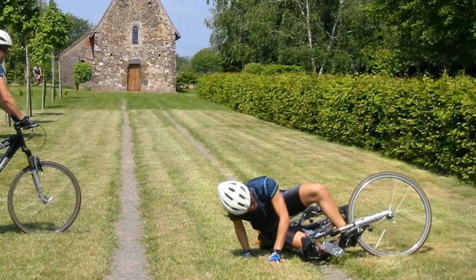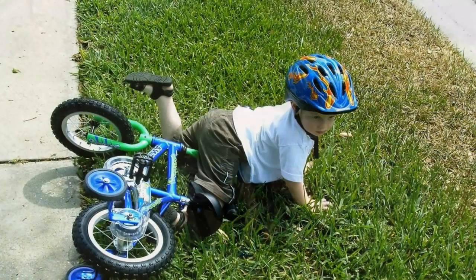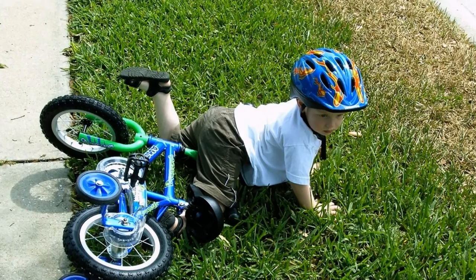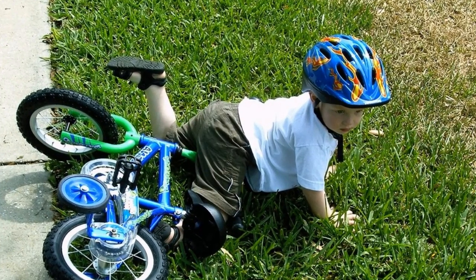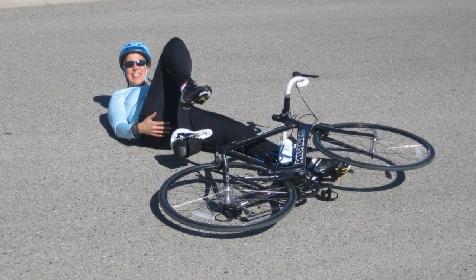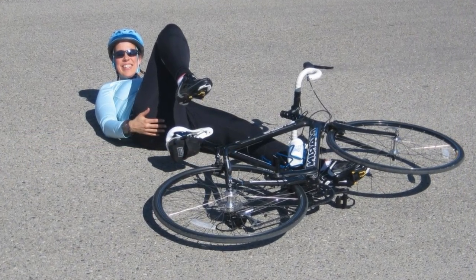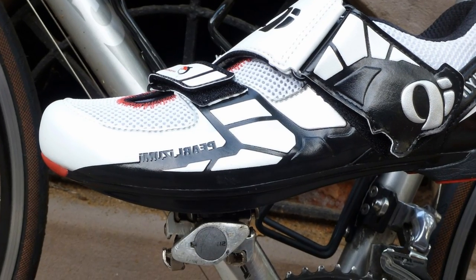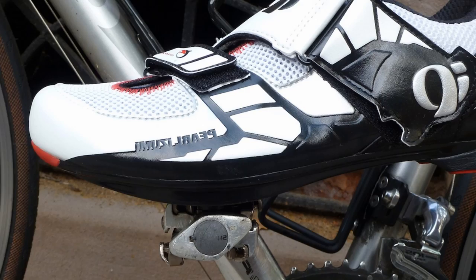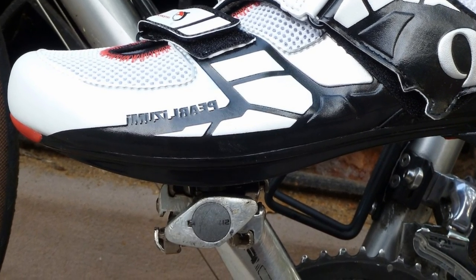One of the biggest concerns people have with being attached to their bikes is falling. First of all, you're going to fall off your bike, clipless pedals or not. But if you are clipped to your pedals, you're probably going to remember it more vividly. That being said, there are a few simple steps you can take to greatly reduce the risk of a fall being a direct result of not detaching your foot properly from the pedal.